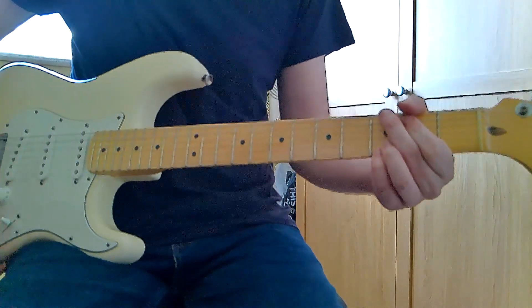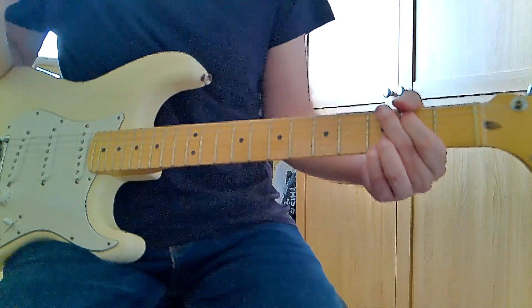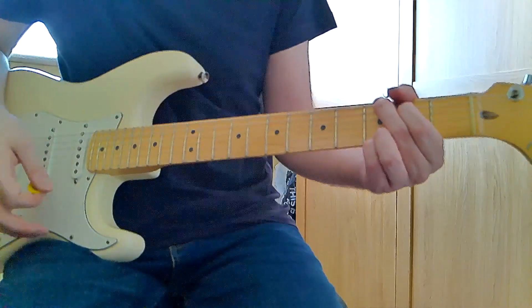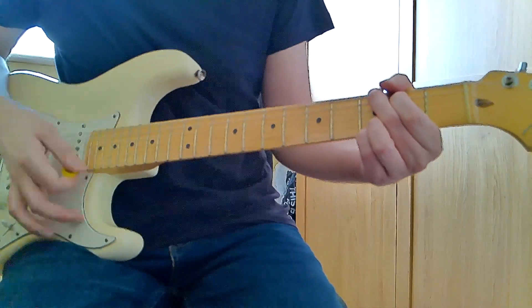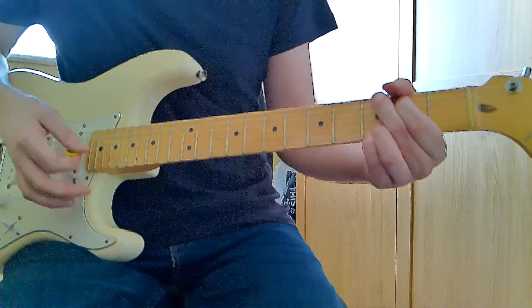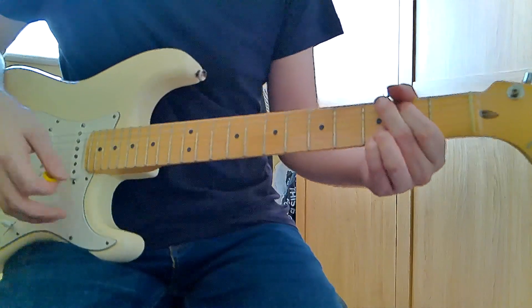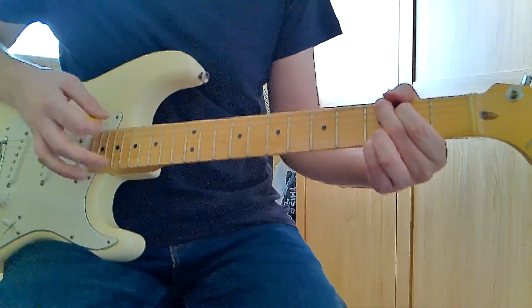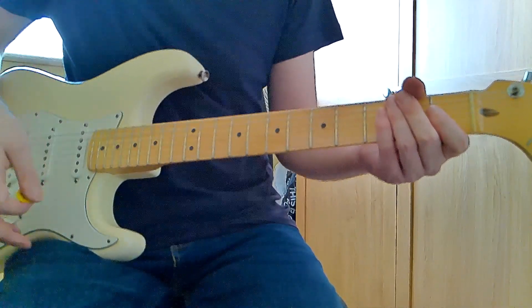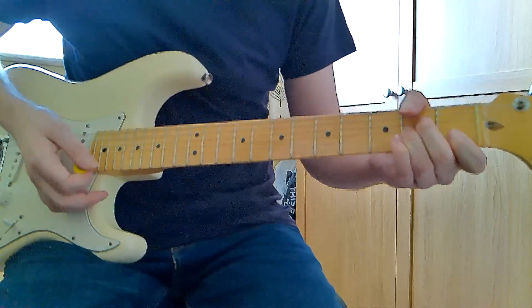Regarding the strumming, just have fun with it — there's no right or wrong, just what works best for you. But to give you a guideline, something you can follow: go down, up, down, down. Then go sort of down, up — or up, down — depending on how you want to do it when you change to the next chord.